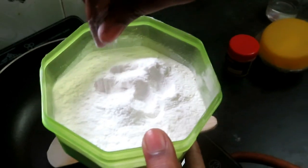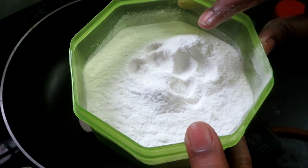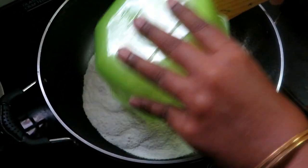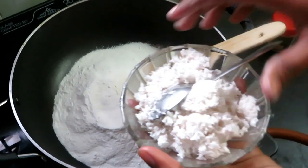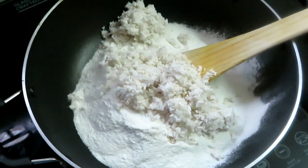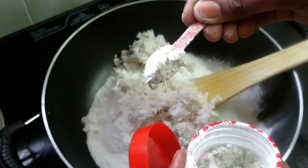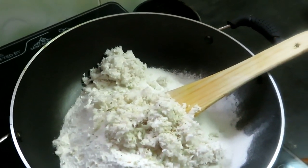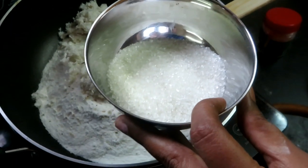You have to add something to this food. I put it in a bowl. Add 1 cup, add 1 cup. Add 1 spoon of water, add 4 spoons of water.